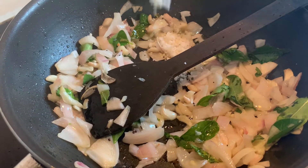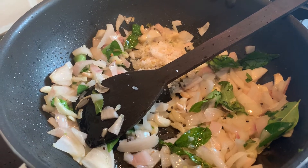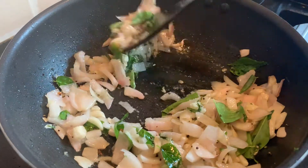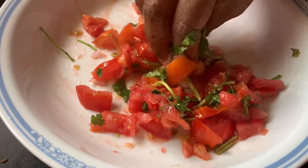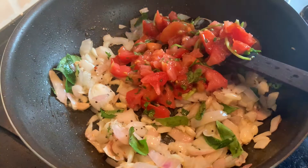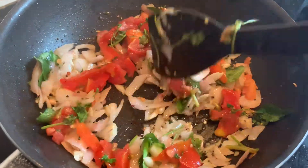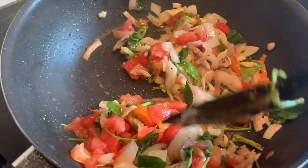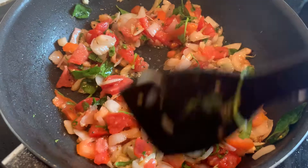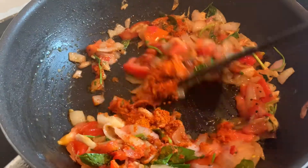Add a tablespoon of salt and mix it well so that it gives a good taste. Then add curry powder and coriander powder and mix it well.